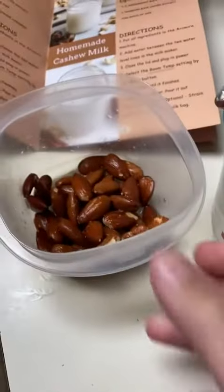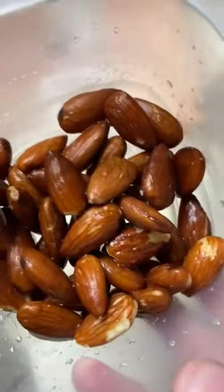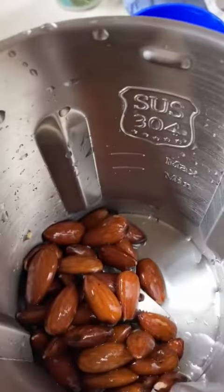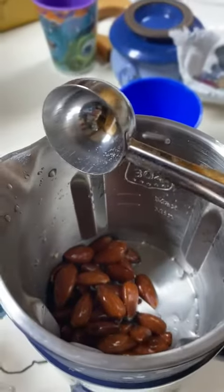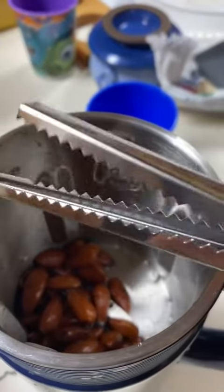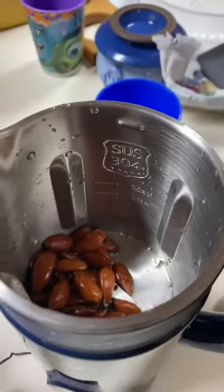I went ahead and soaked my almonds last night, so they've been soaking for the last 13 hours. I'm going to go ahead and put them in the container now. It said to use six of these scoops, which ended up being just under a half a cup. I don't know why it has jaws.